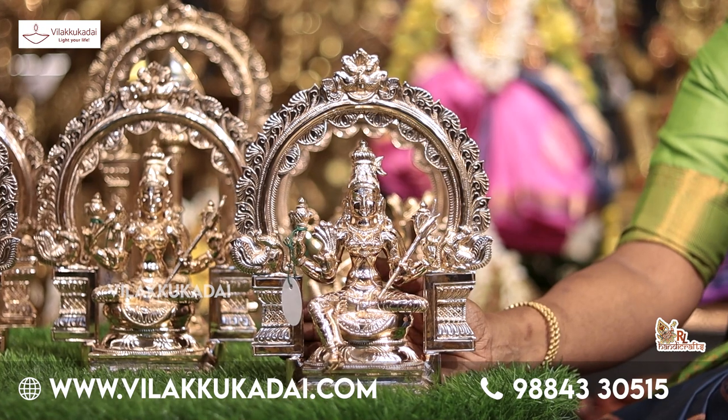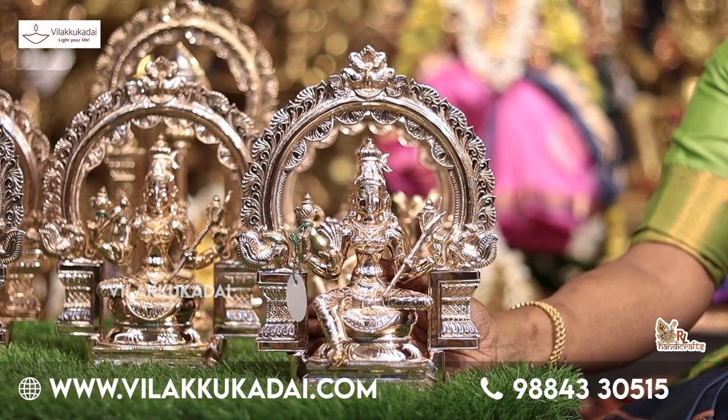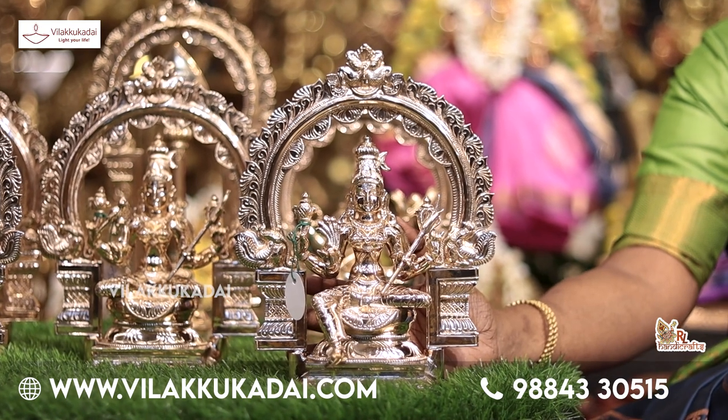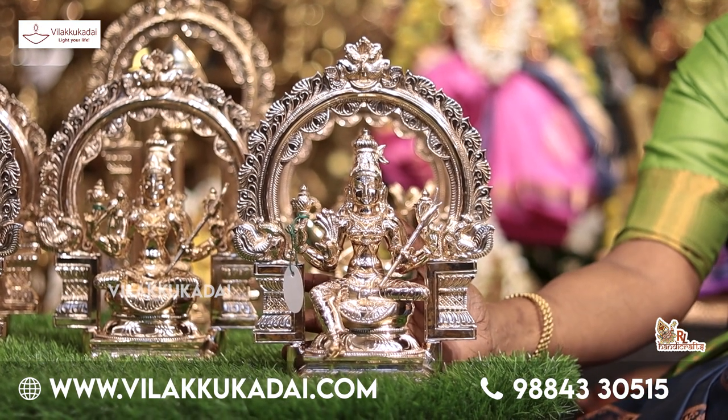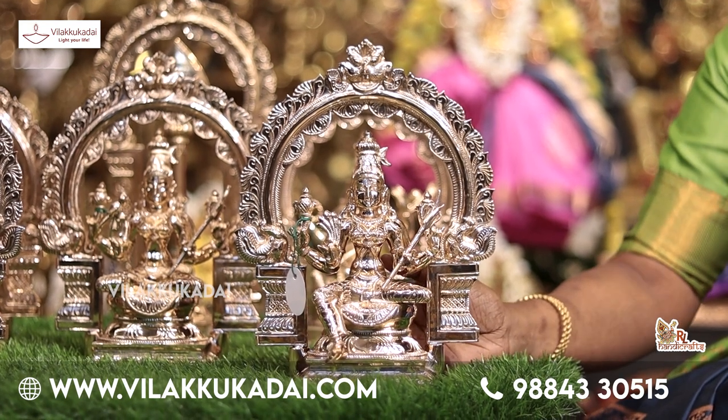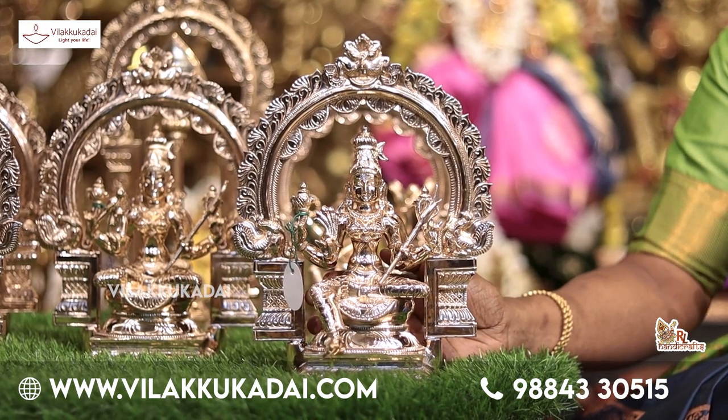We are now looking at Lalitambika. The first one is 10 inches. The second one is 7 inches. They are very neat.